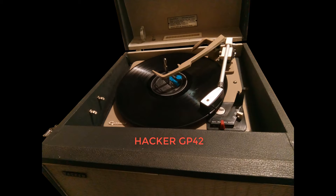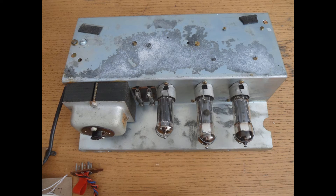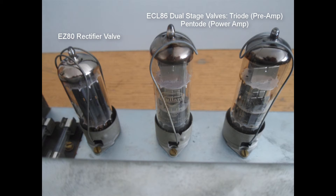Here we've got a Hacker GP42. This is a push-pull amplifier, which is ultralinear. It's using the triode pentode two-stage valves, which are the ECL86 type.